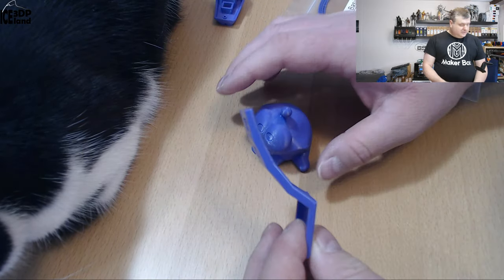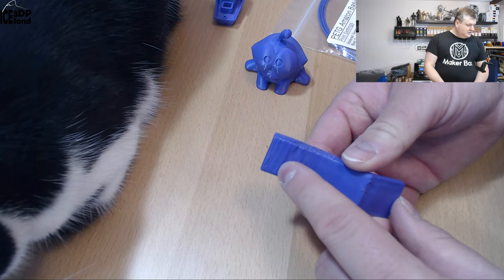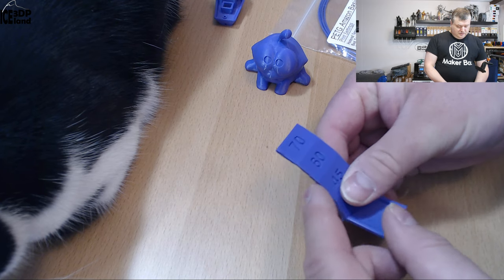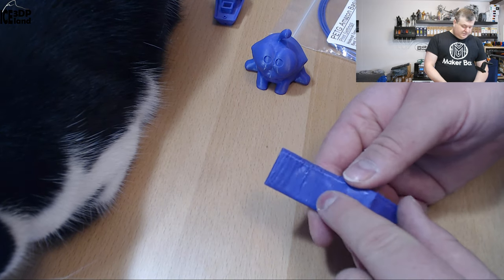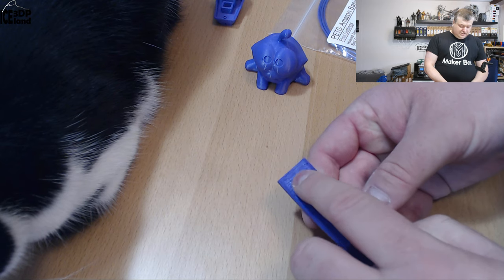I did the overhang test and that came out somewhat okay, but in the topmost 60 and 70 degrees it had a little bit of drooping. So the surface quality on the backside here was not very good.